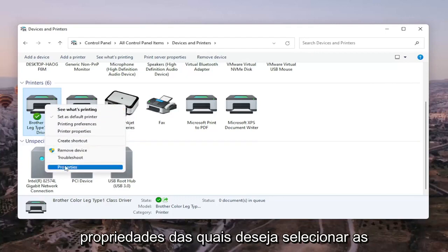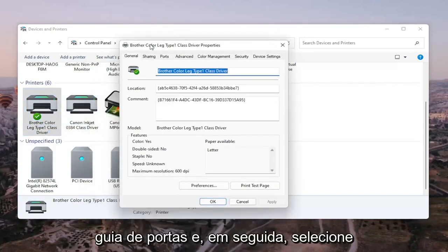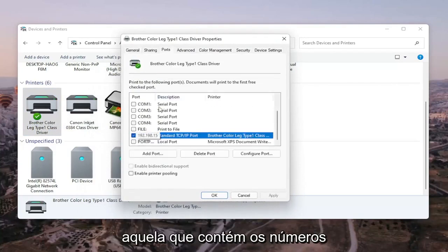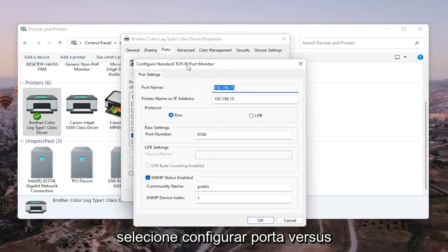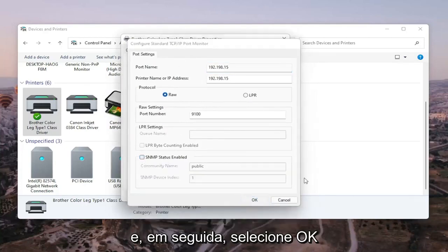Do not select Properties — you want to select Printer Properties. Go ahead and left-click on that. Select the Ports tab, and then select the one that has numbers in the port name. Select Configure Port, and you'll see SNMP Status Enabled — you want to uncheck that, and then select OK.